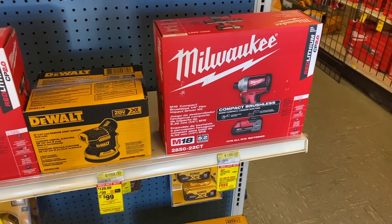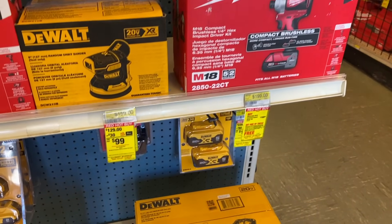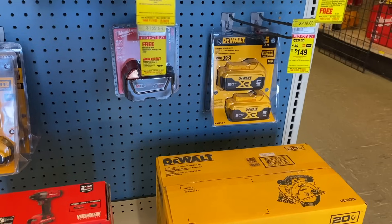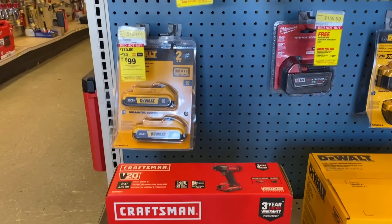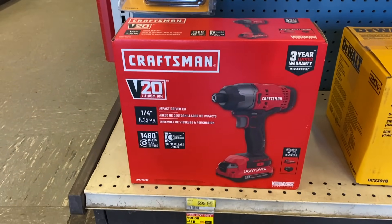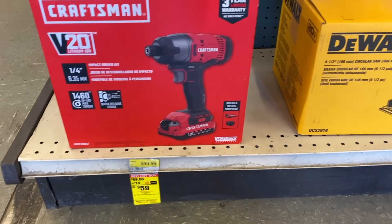DeWalt has their orbital sander on sale for $99 as part of the combo kit. Dropping down a little bit, we have the battery packs, which are included in some of the combo kits when you buy some of these different tools. We also have the Craftsman impact driver for $60 and the DeWalt circular saw as part of a combo as well.